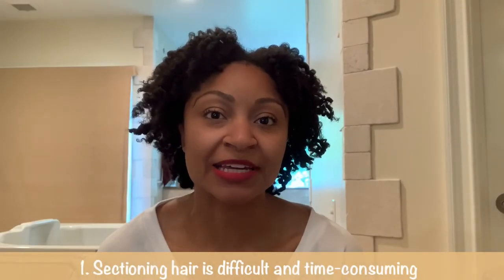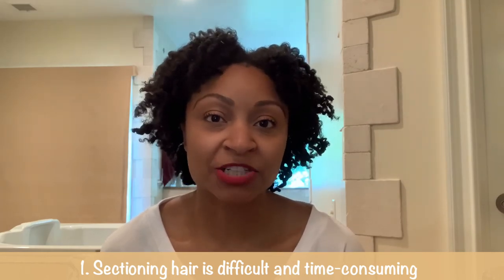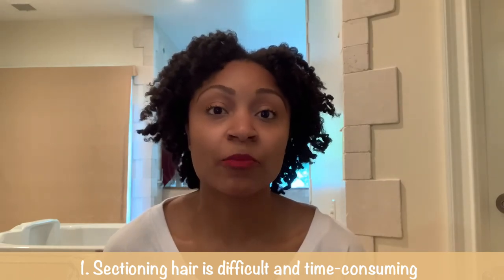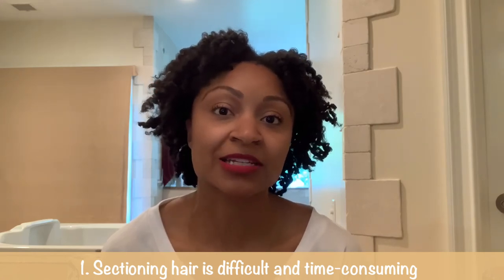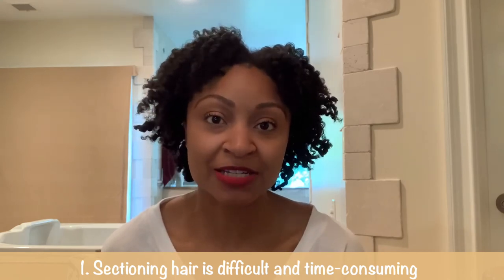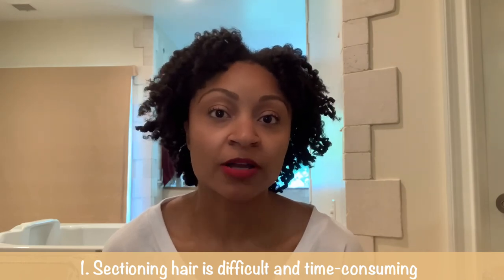Number one: sectioning hair is a whole routine in itself. My hair is very dense but also very short, so finding a section to grab onto and keep in one ponytail holder is very difficult. When you're doing a twist out and you want a nice clean result, you need nice clean, even parts. Parting short hair into so many neat sections is very difficult because I find myself having to start over multiple times.